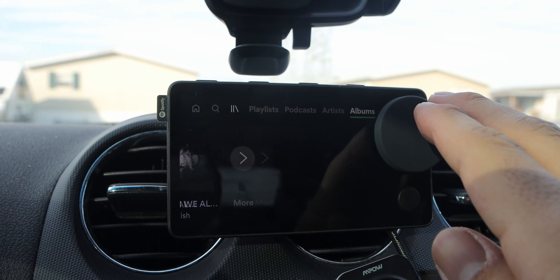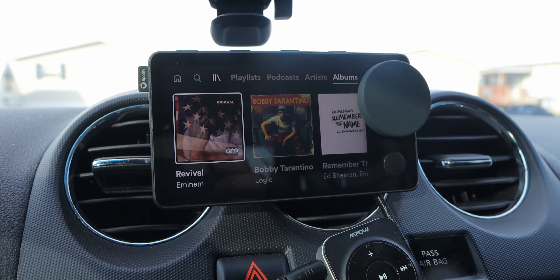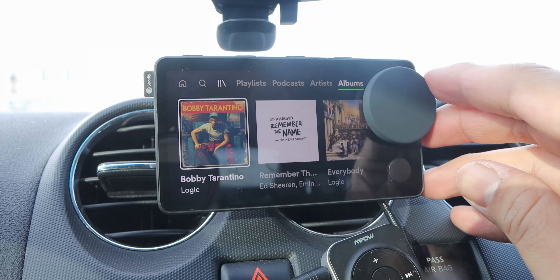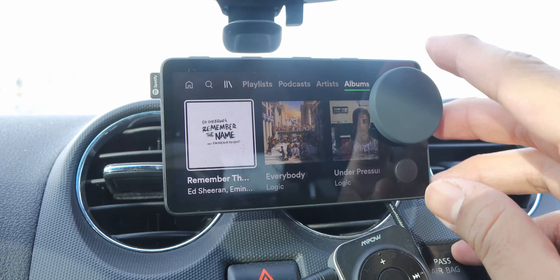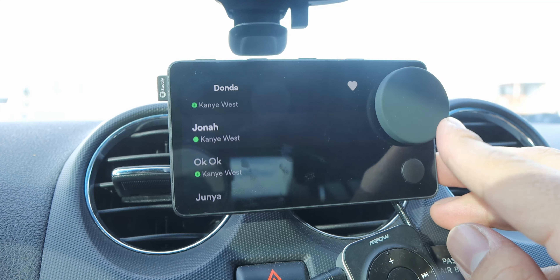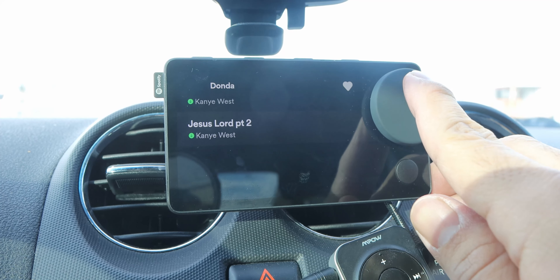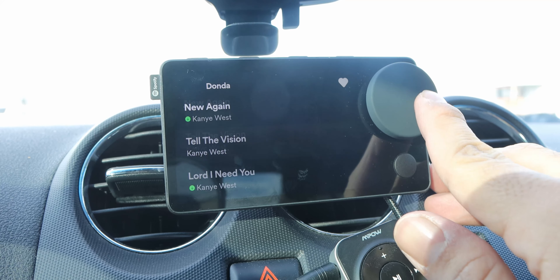I do get confused sometimes in my library when I try to search for a playlist I know I've saved and it's all the way at the end — I have to keep scrolling until I find it. I also wish that when you search within a playlist for a certain song, it would show more results so you don't have to keep scrolling. But otherwise, the experience has been good. Main complaints are the internal battery and the voice recognition, but otherwise it's been pretty good.